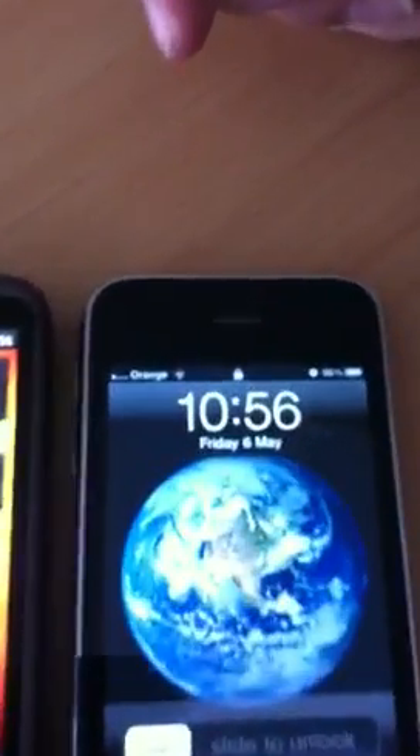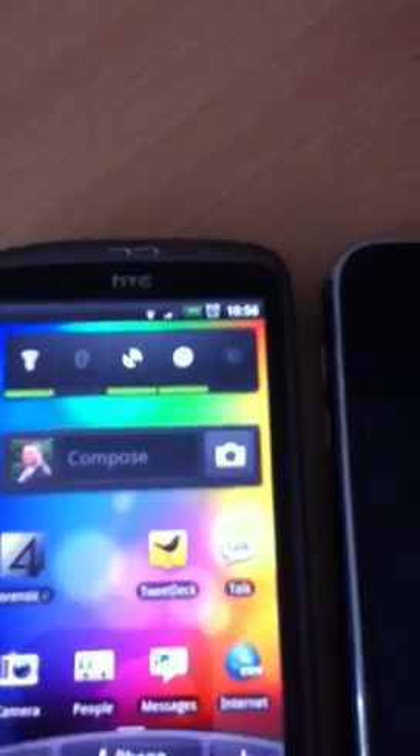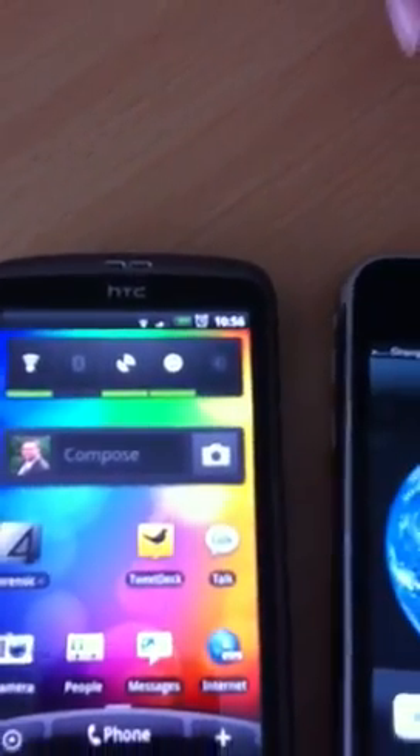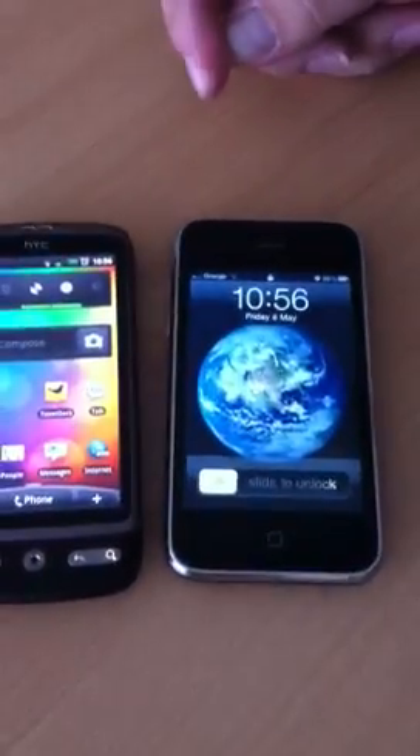There you go — there's your signal on the iPhone, and we have a signal on the HTC as well. So hopefully that shows you how efficient the KDG3 FEM shields are.